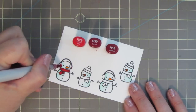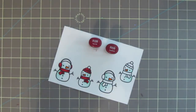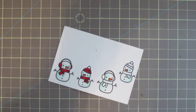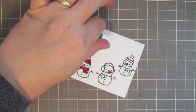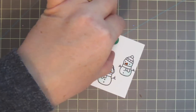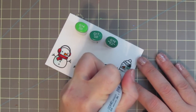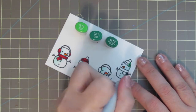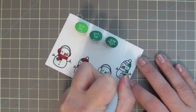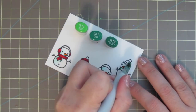Originally I thought I would color them all the same and just keep it very simple, but I never seem to be able to do things the simple way. So I did color a second snowman with the red and then changed my mind. You're going to see later that I'm going to stamp out an extra snowman and color his accessories differently. But for now, moving on to the snowman on the far right — I'm going to color him with some greens. I'm using G14, G17, and G19.